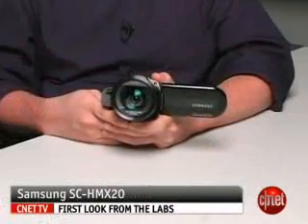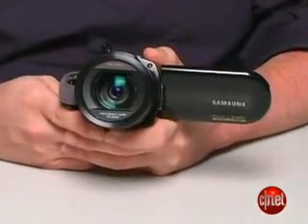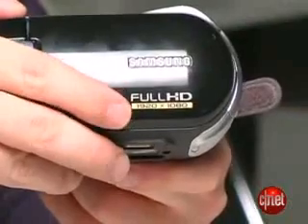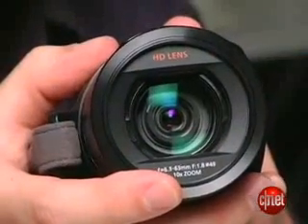Hello, I'm Phil Ryan, Senior Editor at CNET.com, and we're taking a look at the Samsung SC-HMX20 camcorder. It's a flash-based camcorder, which means it records to SDHC cards, and it can record full high-def video, going all the way up to 1920 by 1080 pixels, whereas its predecessor was limited to 720p. The HMX20 has a 10x optical zoom lens on it.